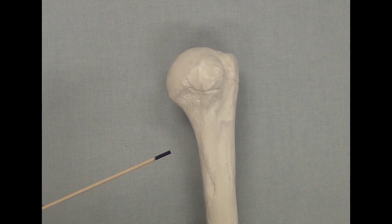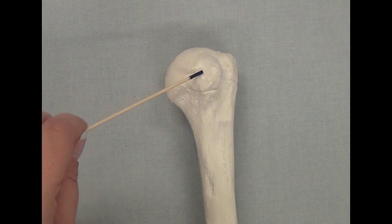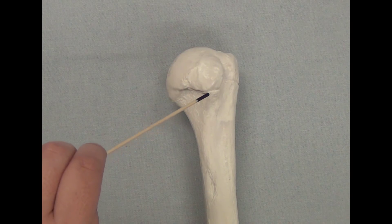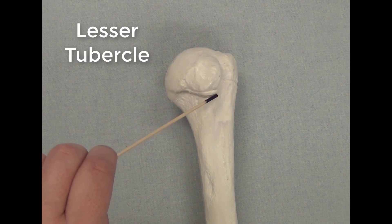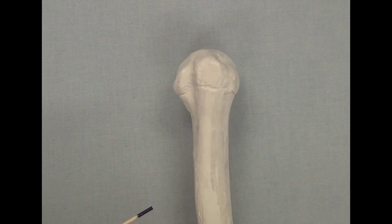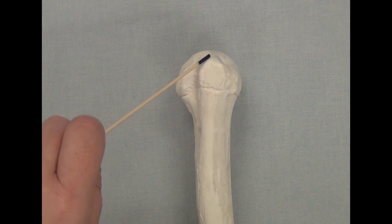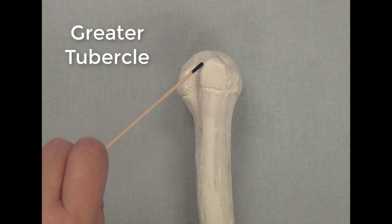On the front of the humerus, the anterior side, you will see this rough projection out of the bone. This is the lesser tubercle. On the lateral and posterior part of the humerus, you will find this larger projection, which is called the greater tubercle.